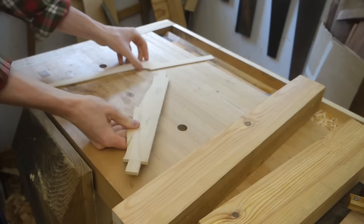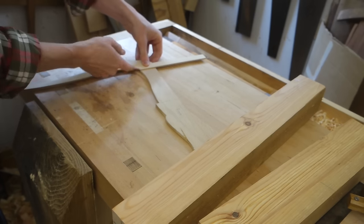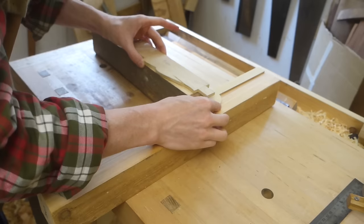I also made a pattern for the lower rails. They are symmetrical, so I could fit two half-patterns on the same piece — one half of the front and one half of the side rails. With a bit of imagination, here's how the parts will eventually fit together.